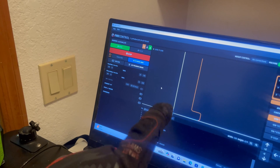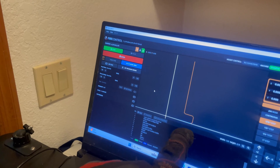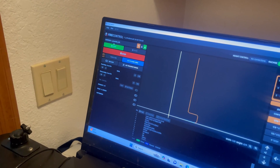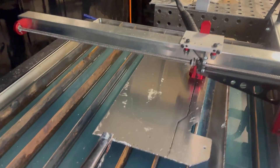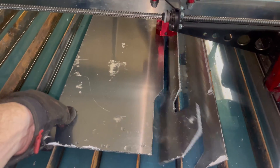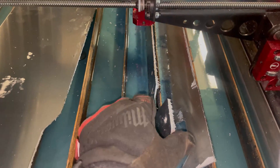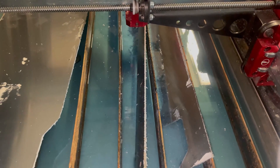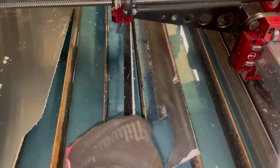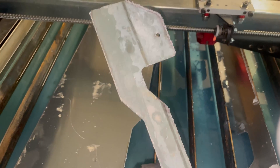We're almost there — one more cut to finish this bracket. It looks pretty good. We got it out from under the cutter and it separated — that's a good sign. There's a lot of dross on the other side; I need to play with the settings to get rid of some of that, but we can just grind it off pretty quickly. So there's some cleanup work to do — let's get that going.